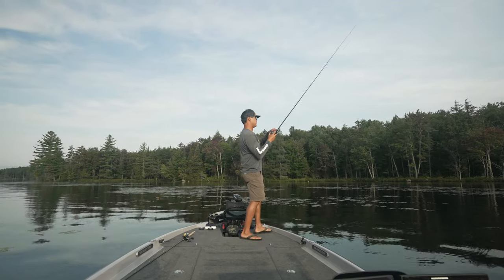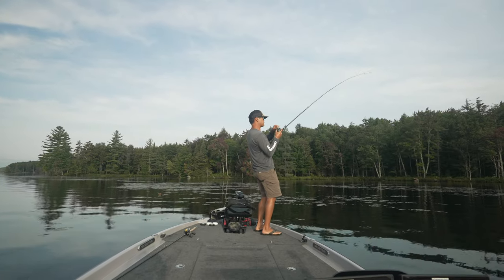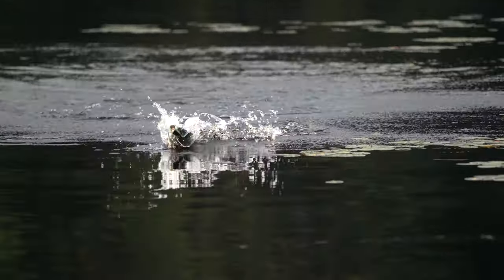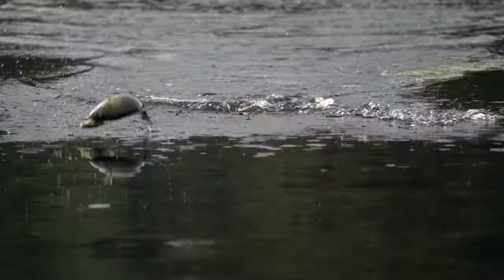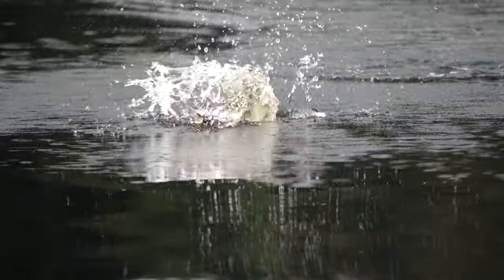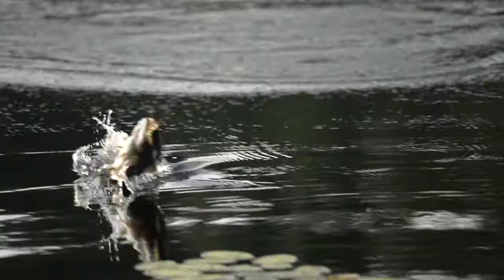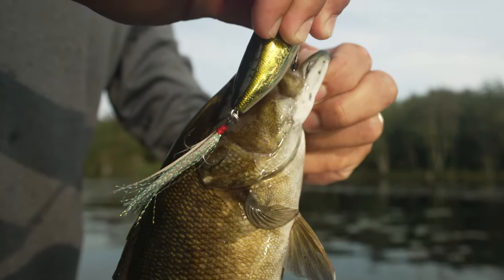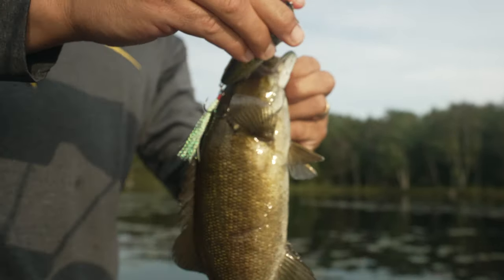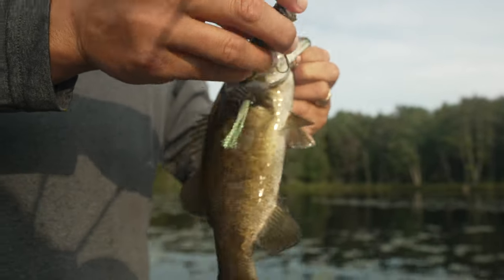Got him — came back for it! That smallmouth somersaulted. It's a real dark colored smallmouth. That was just a steady chopping retrieve, almost like I was walking it. Not a big one but fun.